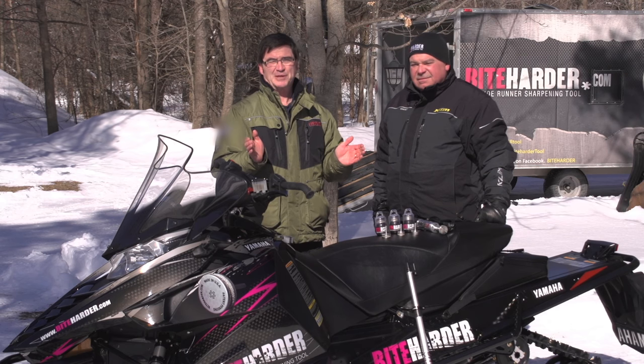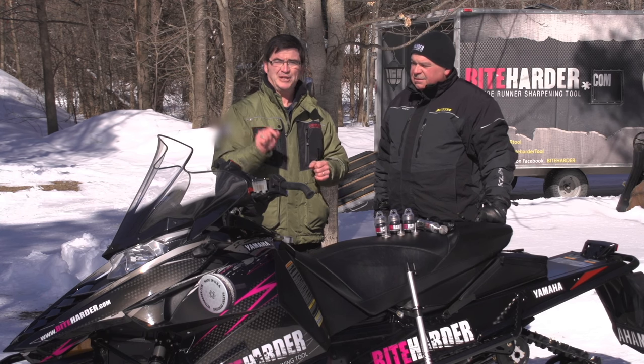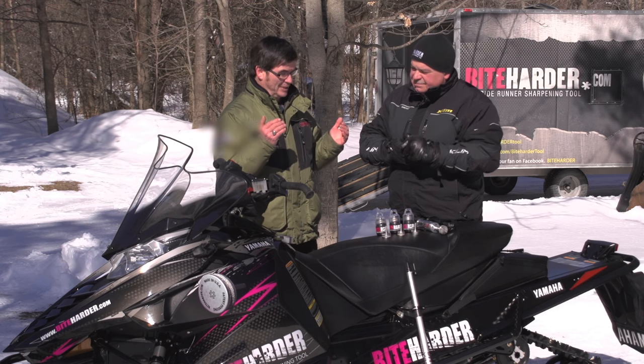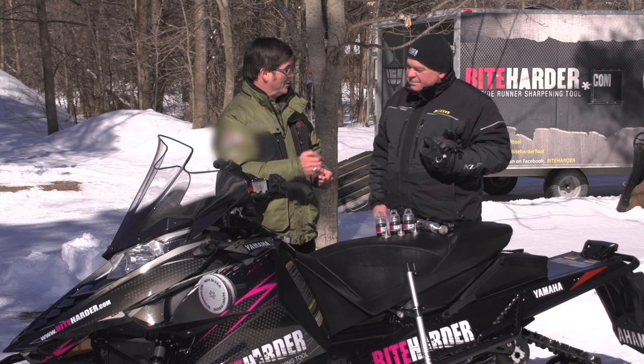Way back in the 70s, carbides were not necessary for your snowmobile. Most of us just used steel runners, but eventually carbides became an intricate part of the way your sled performs. Glenn Welch is here today from Bite Harder to explain how we keep those carbide edges pristine so that your snowmobile performs the way that you want.